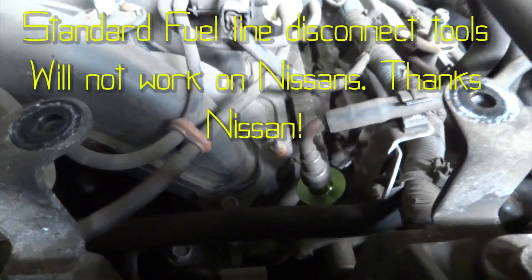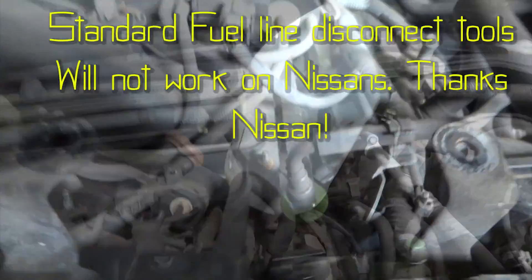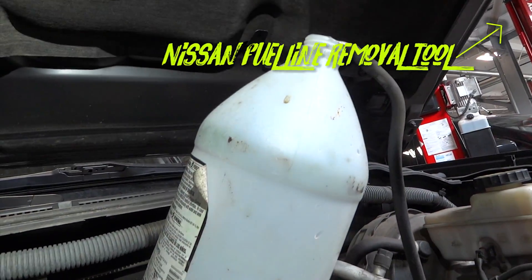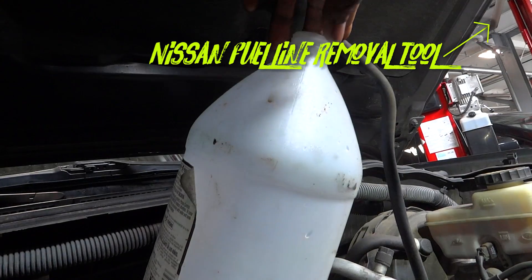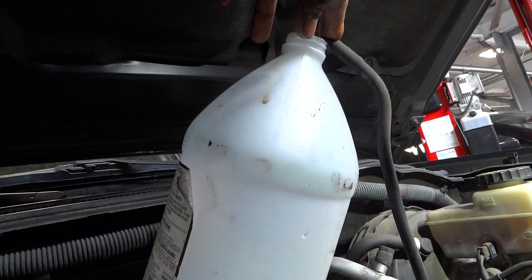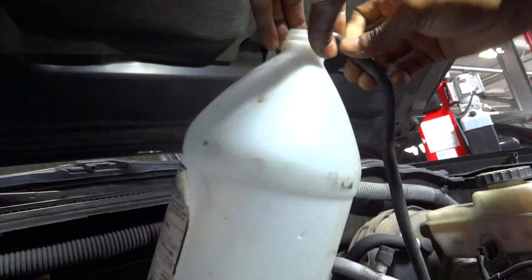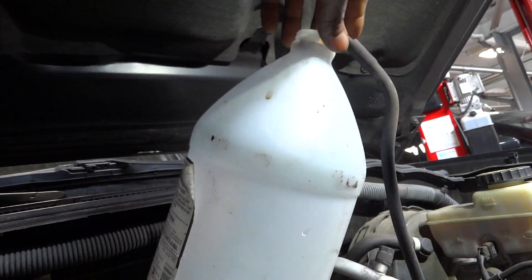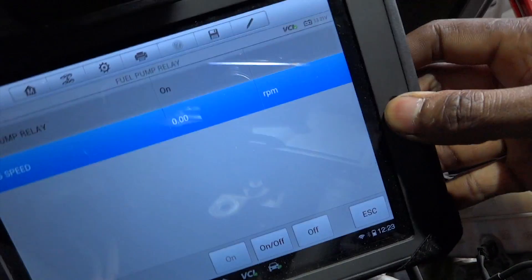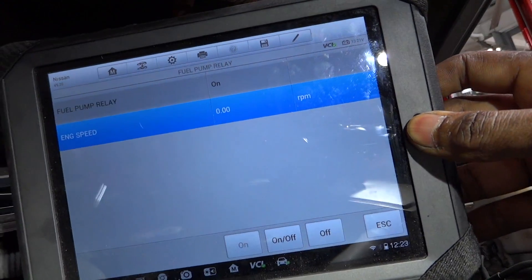Using the Nissan fuel line disconnect tool, we took the fuel line out and stuck it into a bucket. As you can see, we've got the fuel line sticking in the bucket. We're going to activate the fuel pump relay using the scanner's active test function. And as you can see, we've got no fuel coming out. You can see the fuel pump relay is turned on, but we have absolutely no fuel coming out of that fuel line.